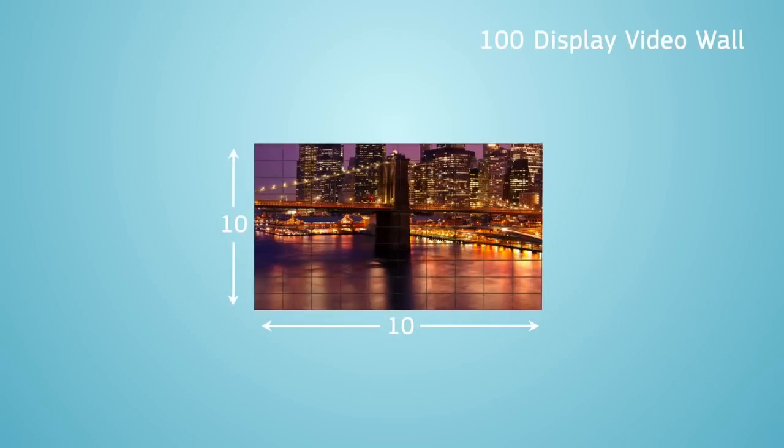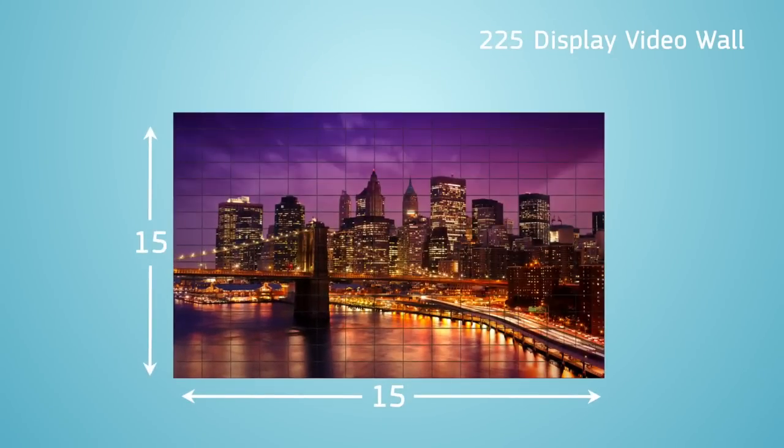In addition to the improvements of the physical aesthetics, the D-Series also has more power and increased capabilities. It comes with a new Samsung Smart Signage Platform featuring a quad-core processor, which is a noted improvement from last year's dual-core processor. The D-Series is the world's first quad-core system-on-chip display, and because of this, users are now able to play two 1080p videos with multiple animations. The standard onboard video wall capability now supports up to a 15x15 video wall, going from 100 total displays to 225.